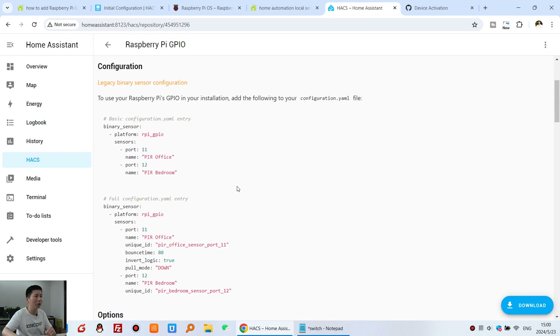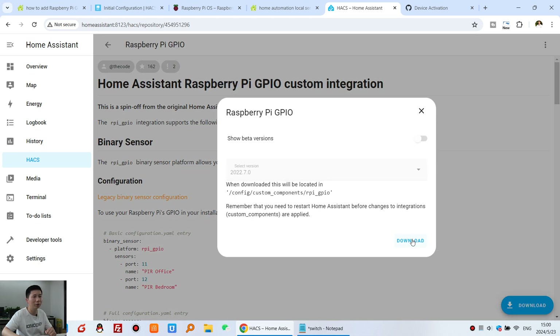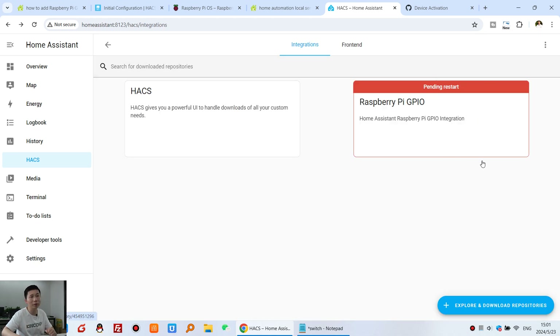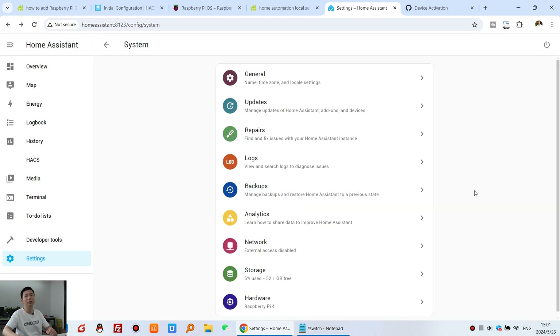The integration page shows a usage guide. Click Download, then confirm Download again. You can see it shows 'Pending Restart', so you need to restart Home Assistant. Go to Settings, System, and click the Restart button to restart. Step three is now done.